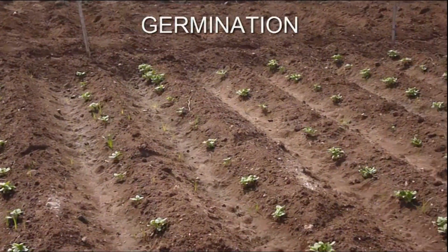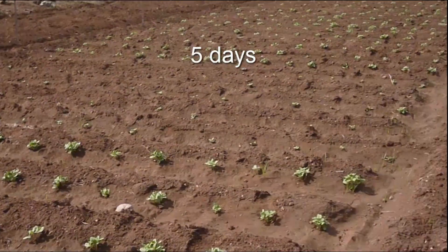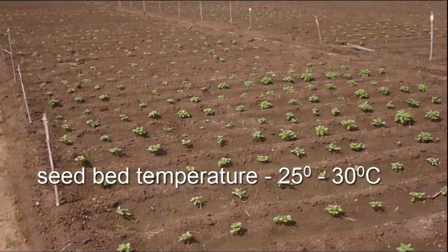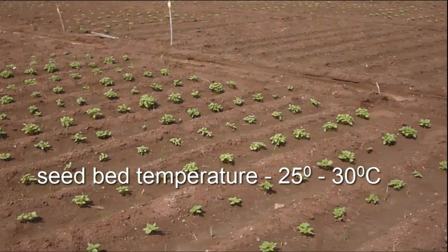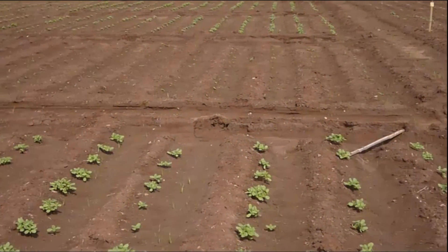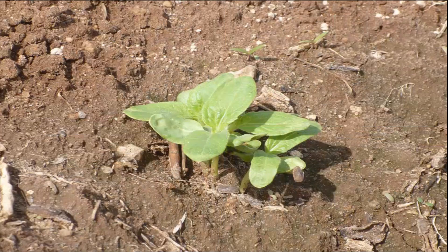Germination: 85 to 90% of all seeds emerge within 5 days. The seed bed temperature should be 25 to 30 degrees Celsius, and the hook of the seed stem hypocotyl emerges out, then tightens and forms the stem. This is the 10-day-old seedling grown on furrows.